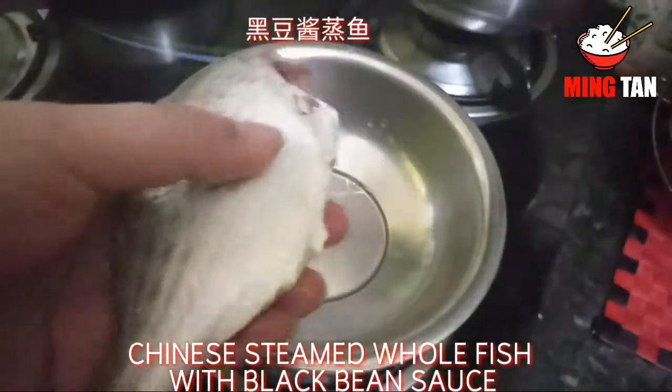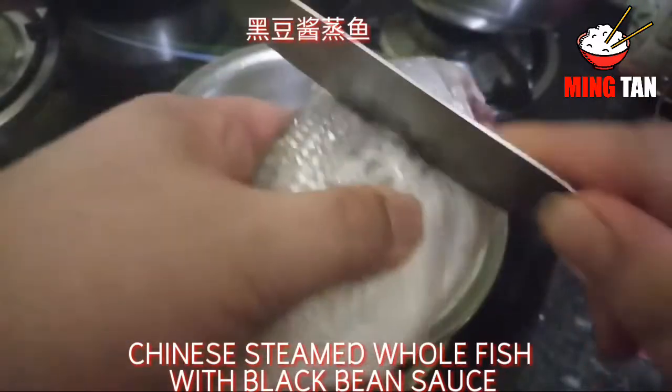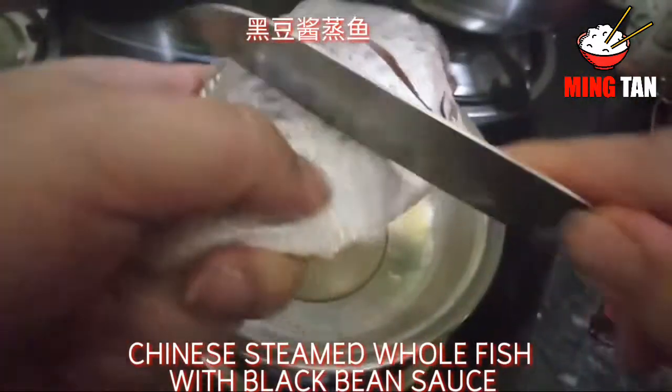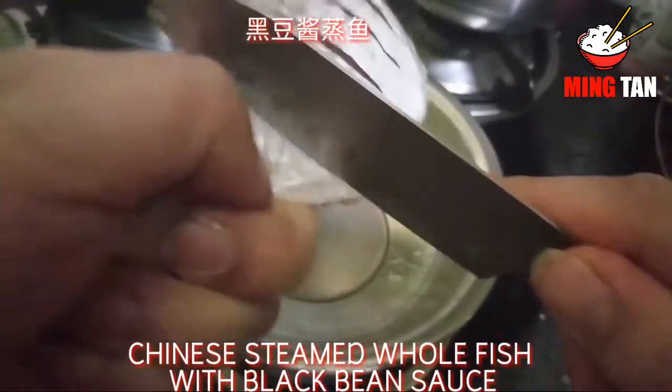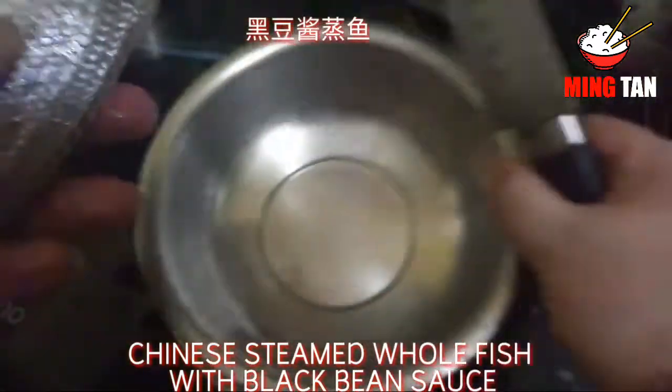Once I've cleaned the fish, what I'm going to do first is score the fish with my knife with slits like so. Make sure you do both sides.